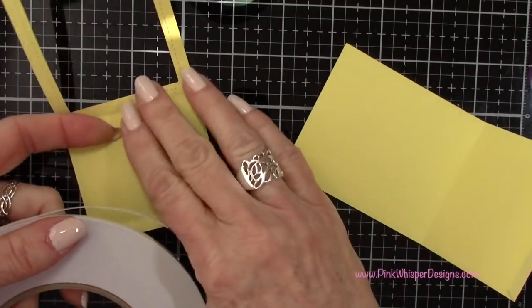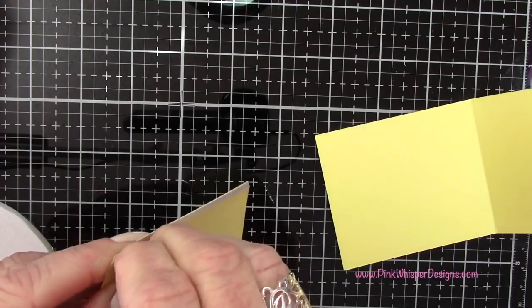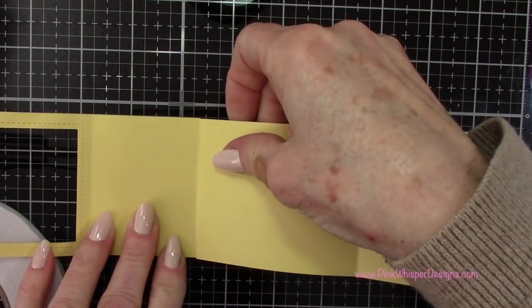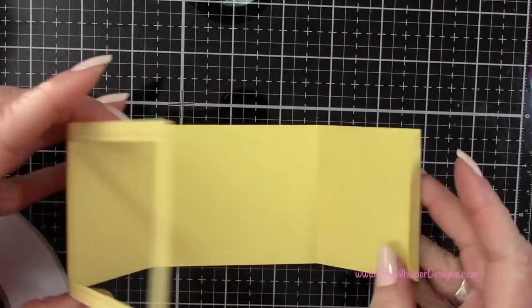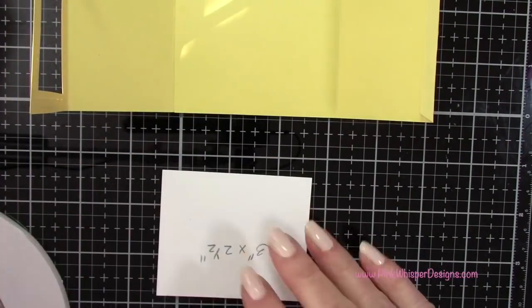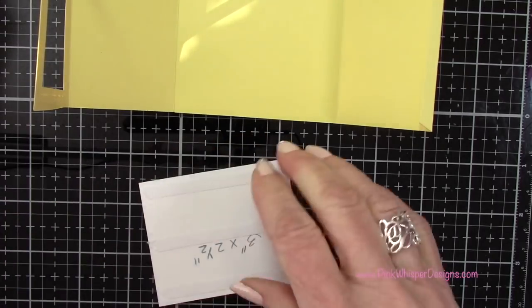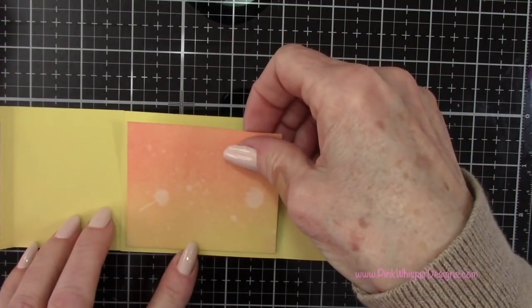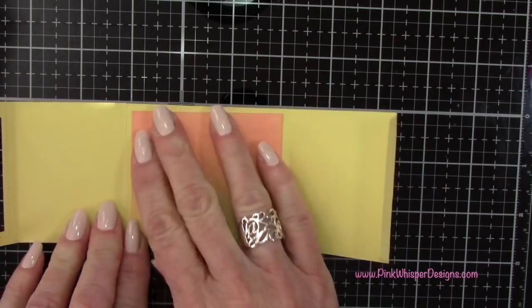Now using the Lawn Fawn one quarter inch tape — a nice heavy duty tape, perfect for doing these little boxes — I'm peeling off the tape on the end tab and connecting the two panels together. While it's not fully connected, I'm going to put my sky in the background there, applying more Lawn Fawn tape and centering it on that back panel, pressing it into place.